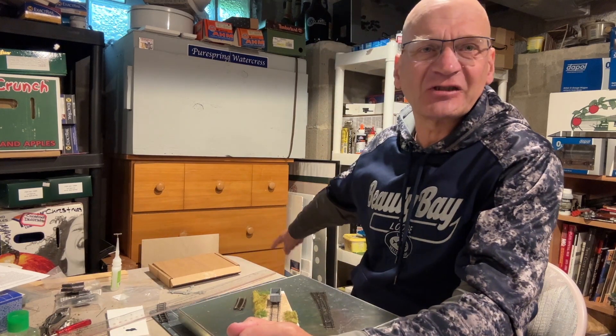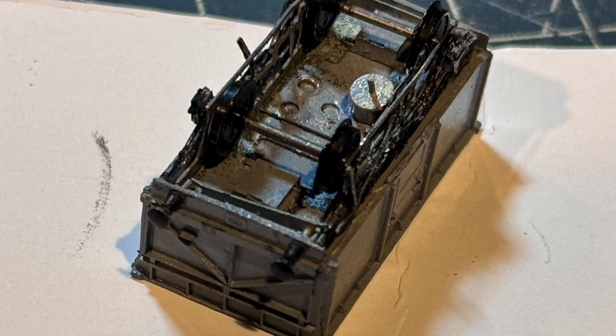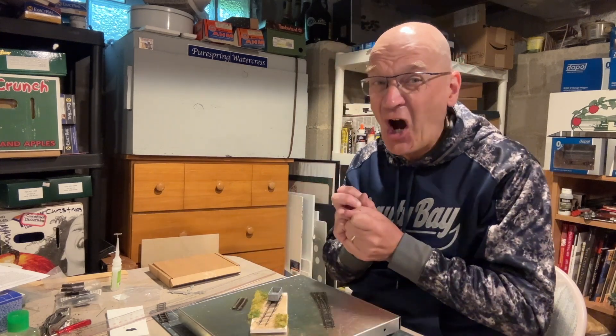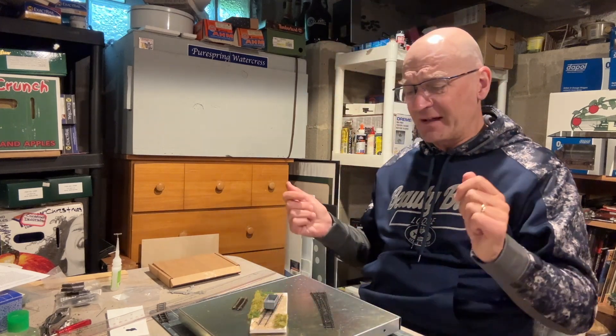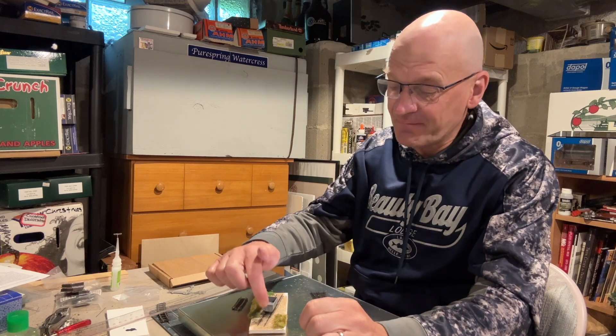I've also managed to lose one of the turned brass buffers, though I'm hopeful of finding that. So I've lost an axle box cover and a buffer. Also, underneath here you'll see there's a mounting plate for your couplers which you fold up from the etch — I actually snapped that off working it a bit too hard to bend one of the plates up. It fractured at the fold line, but I managed to solder it back in place, so I was really pleased with myself for that.